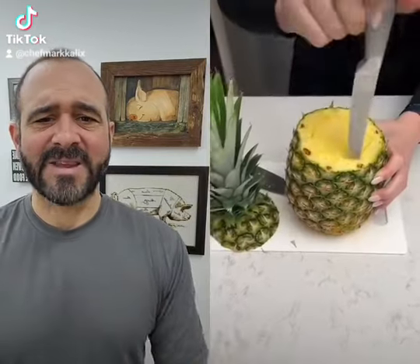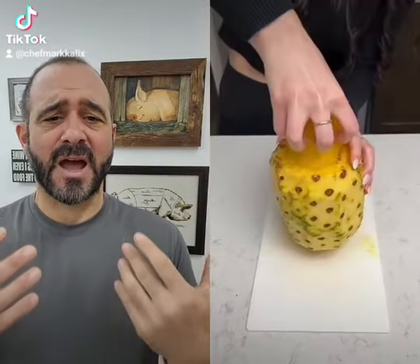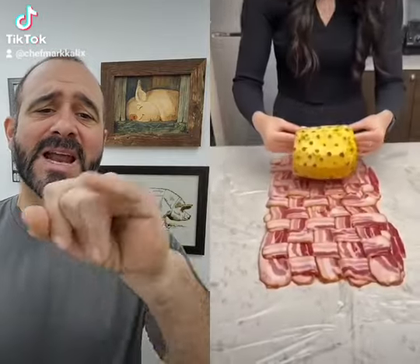Here we go again. I love commenting on this cook's creations. We're cutting the pineapple — we did not cut deep enough. You see all those spines when you're cutting a pineapple? You really got to cut deeper than you think.